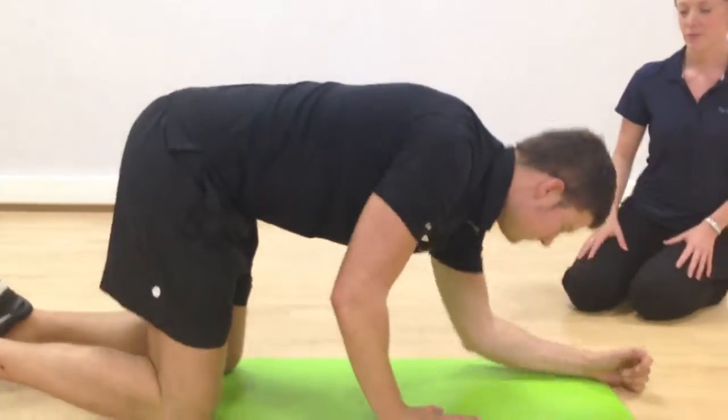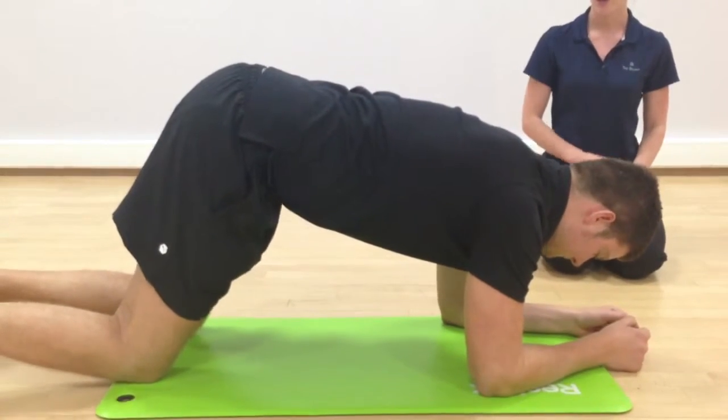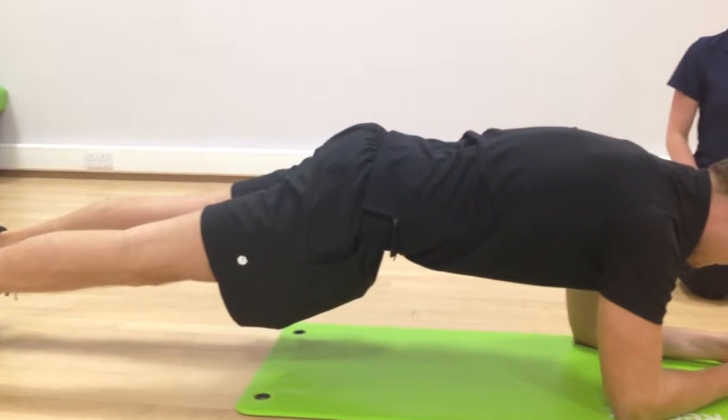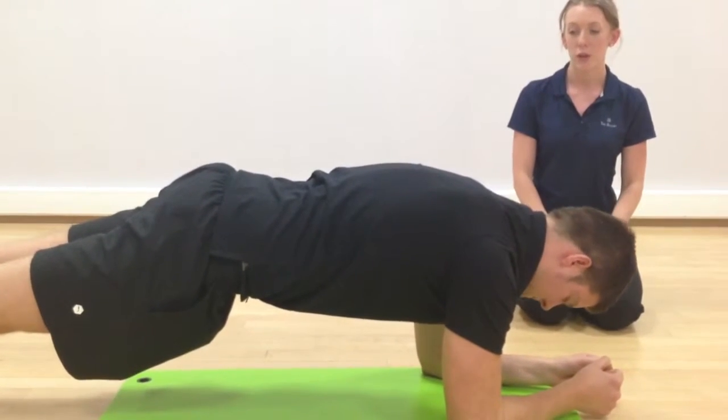Dropping down onto your front, you're going to lie on your front and push your toes up, hovering yourself on your elbows and your toes, lifting your whole body up off the floor. So it's literally just your toes and elbows on the floor.